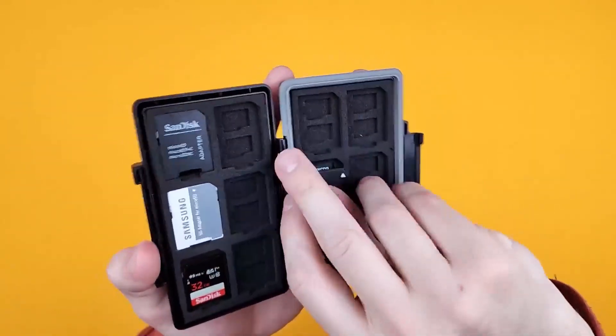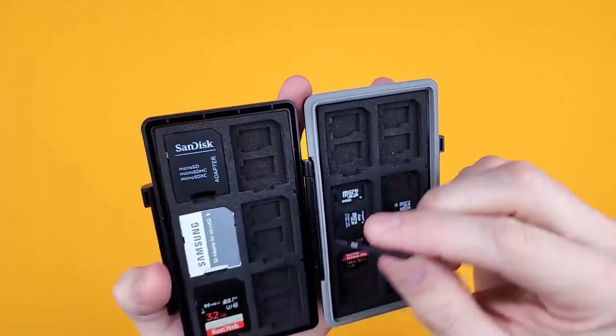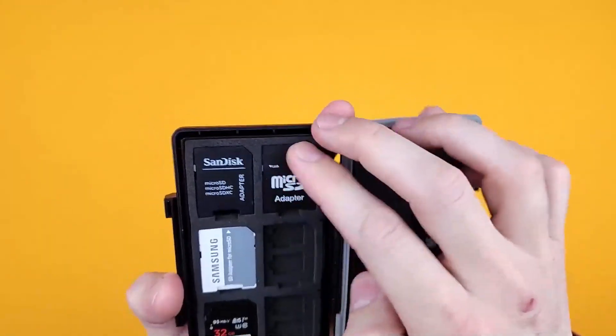It's a sort of high density foam, very solid — the sort of thing that you would find in a larger Pelican case. That sort of foam.